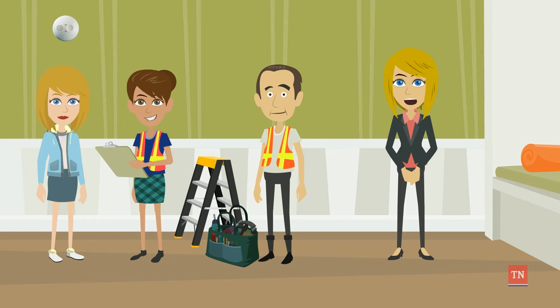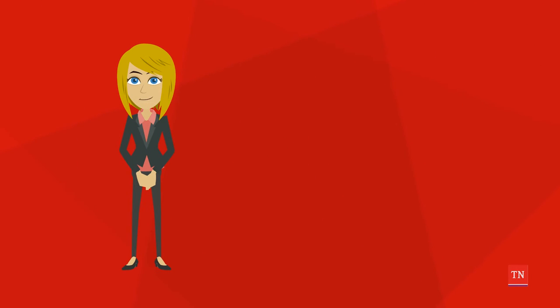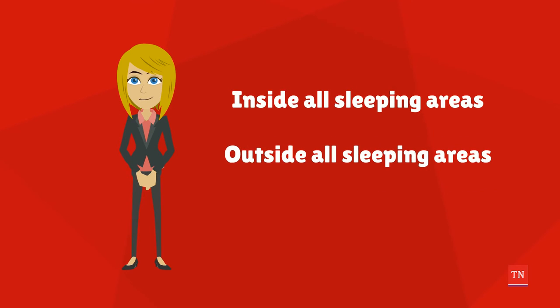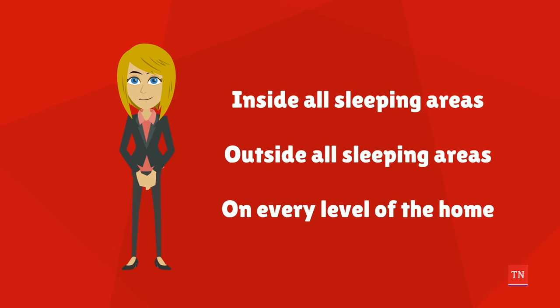Once you've decided the alarm locations, you'll be ready to install. The best places to install smoke alarms are inside all sleeping areas, outside all sleeping areas, and on every level of the home. Alarms need to be heard by every resident inside, whether they're wide awake or fast asleep.